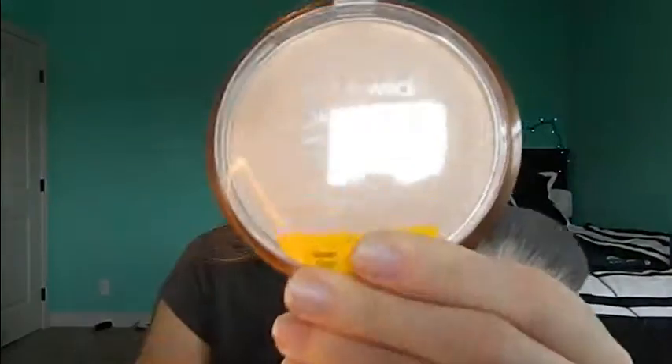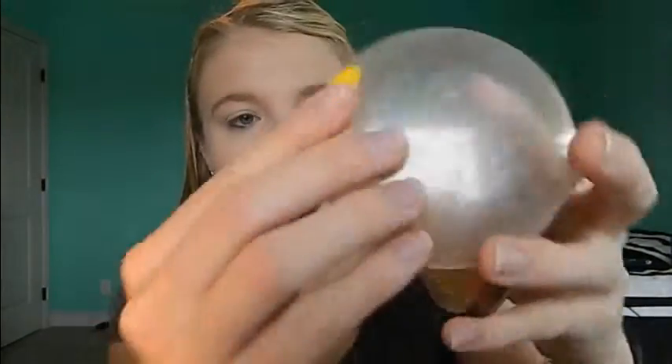Now I'm going into the Wet and Wild bronzer in Reserve Your Cabana — it's not really a bronzer, it's more like a highlighter, but I'm just using it as a powder today because I was going for that dewy, shiny look. It's not a very strong highlighter so you can definitely use it as an all-over face powder, or I think it would look really pretty as a wet eyeshadow. And this is the bronzer from Wet and Wild in Take It to Brazil.